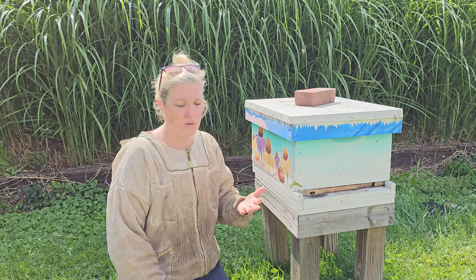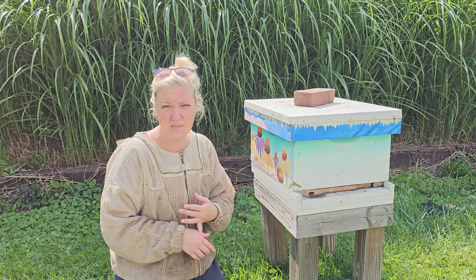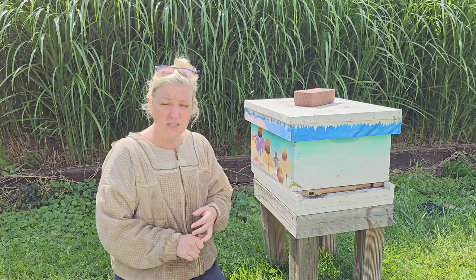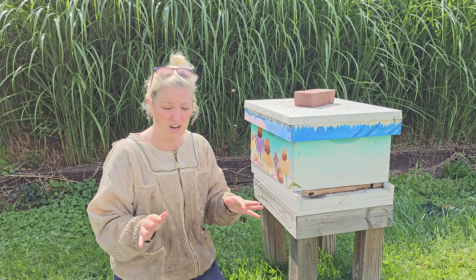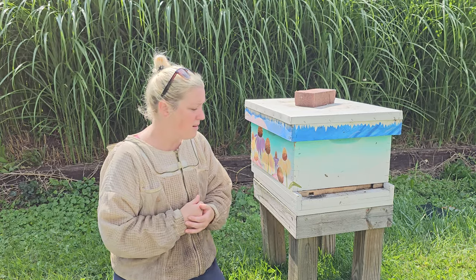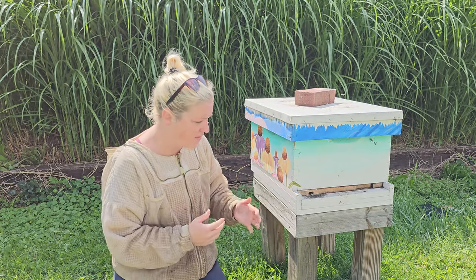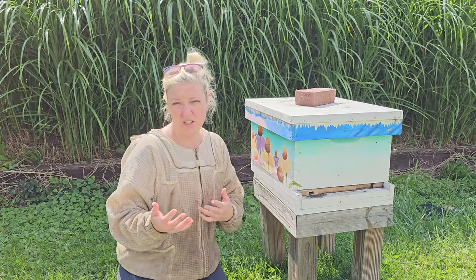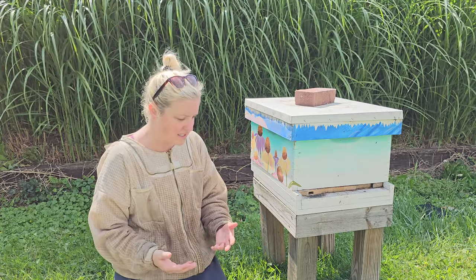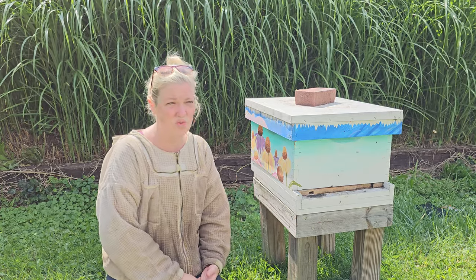We use an alcohol wash to monitor mite levels. This year we tried out Mite Away Quick Strips, which we've absolutely loved so far — the efficacy levels are very high, and they're easy to implement and install into the hive. It's our first year trying them and we're having a good experience, so we'll evaluate at the end of the season. We also implement oxalic acid later in the season once our supers are removed.